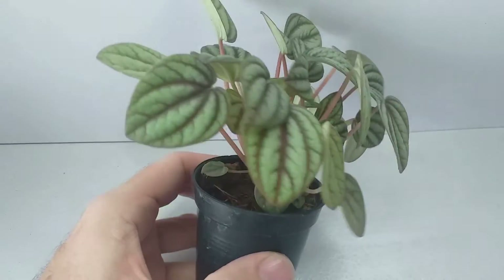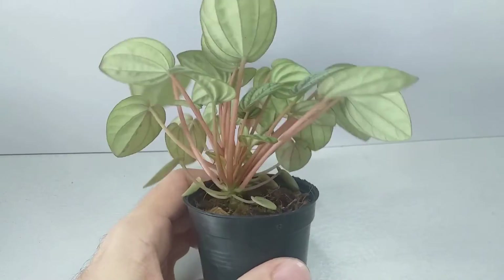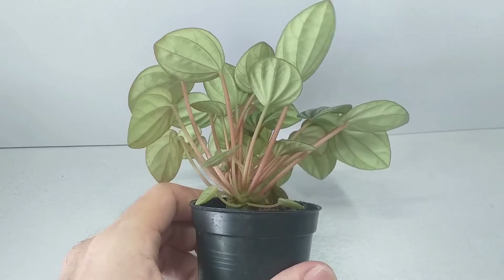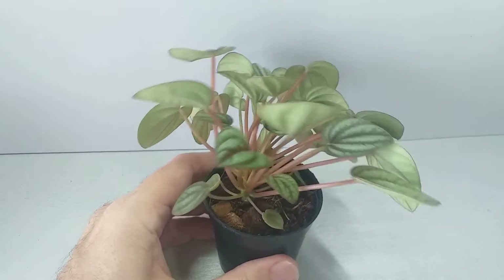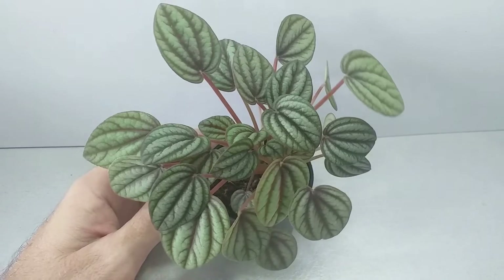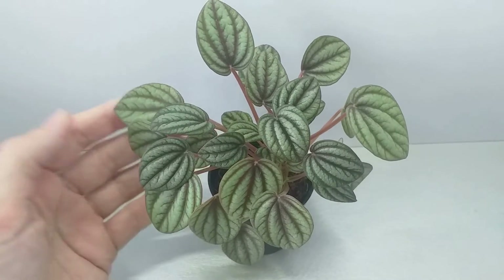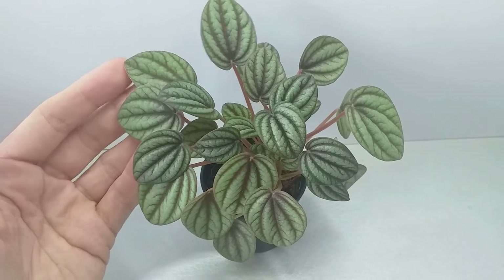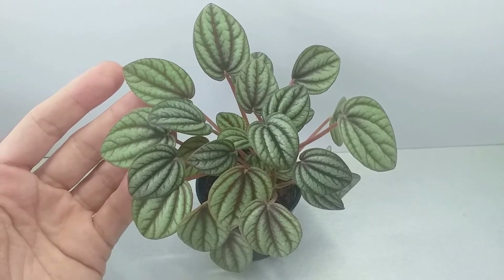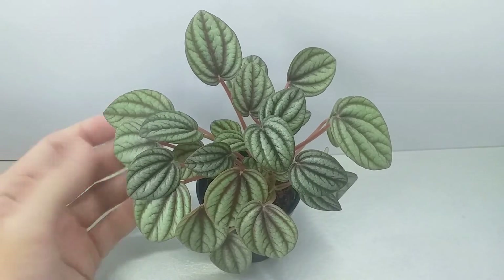When it comes to watering, be careful not to over water. These plants can rot quite easily when over watered, so allow the top three centimeters — that's one inch — of the compost to dry out before you water again. You might just stick your finger into the top three centimeters of the compost and if it feels moist, withhold watering for a few days. Make sure the top three centimeters is dried out and then water again.